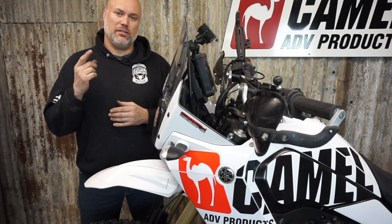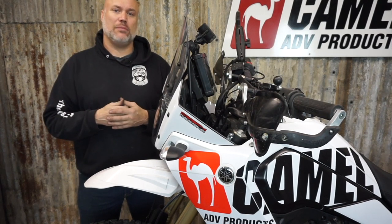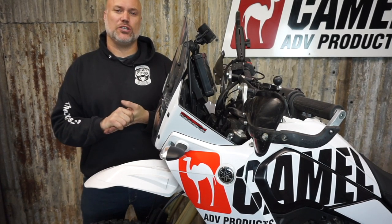If you have any questions about the anti-bobble head ABH setup for the Yamaha Tenere 700, let me know at info at camel-adv. Thanks for watching.